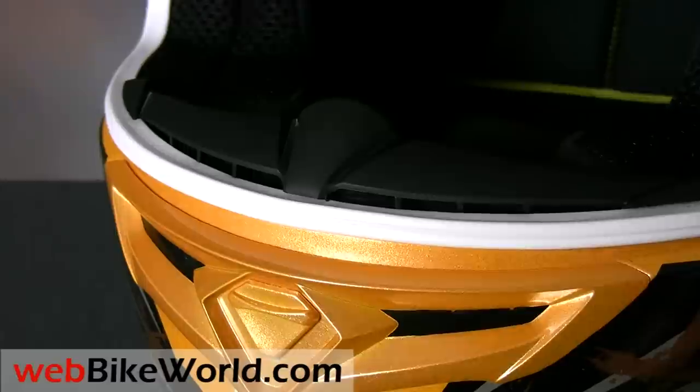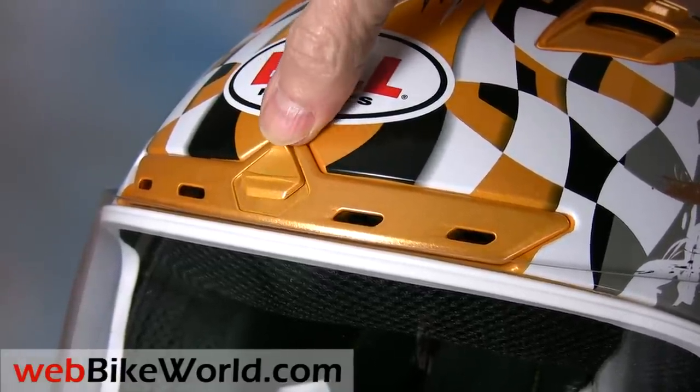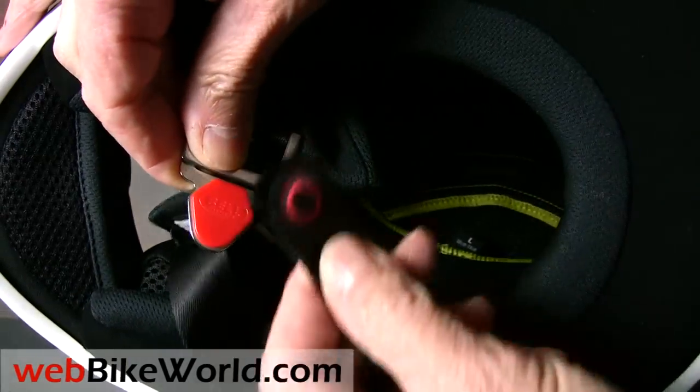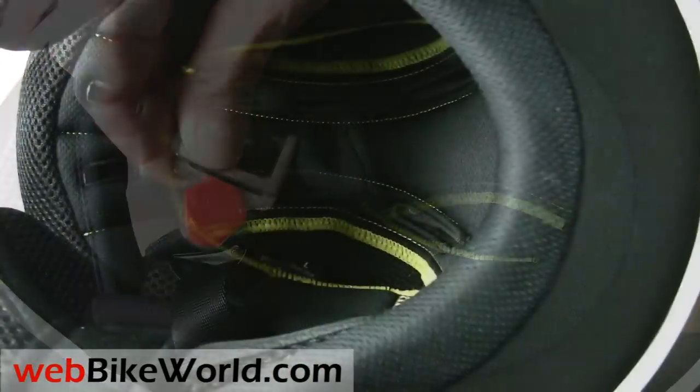But the Vortex has one more vent at the brow, rarely seen on any type of helmet, much less in this price range. It's not just for show either, as it directs air right through a pair of large openings in the liner. The removable liner in the Vortex is also very well made and it has the cool magnetic Bell chin strap retainer. Just remember, opposite poles attract.